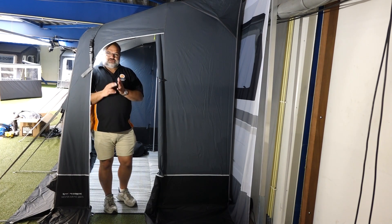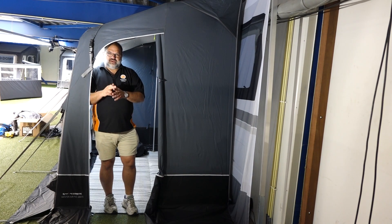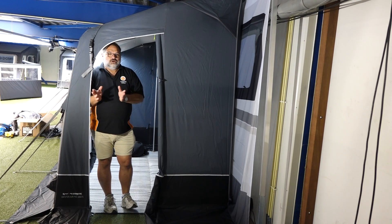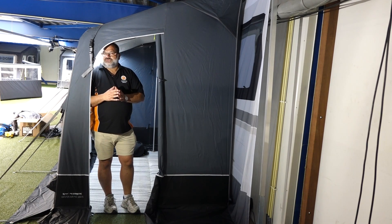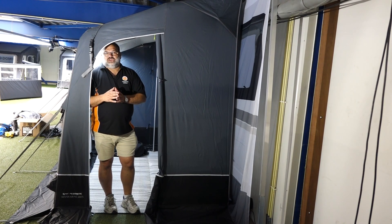So that is the Campa Dometic Winter Air 260 S and L, designed to fit caravans and motorhomes. Available from us at Camperite — we can ship throughout the whole of the EU, just give us an email. We've shipped successfully to Norway, Sweden, and Iceland. Feel free to give us a shout and we will help you wherever we can. Thanks very much for watching this new product video about the Campa Dometic Winter Air 260 SL.